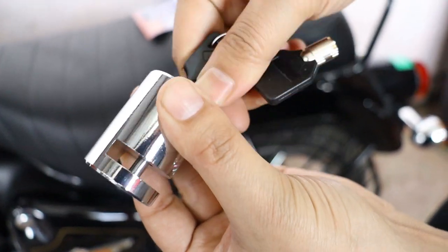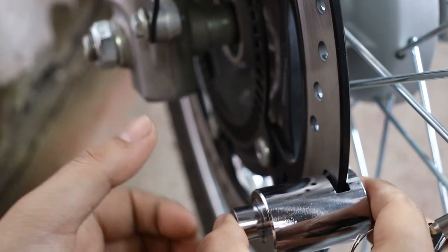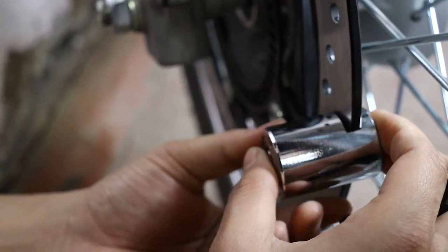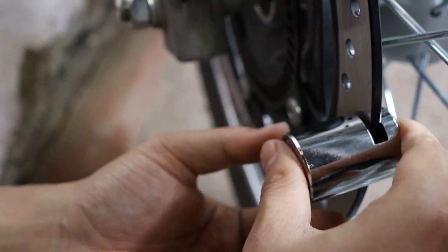Now, here's a cool feature: it comes with two keys. You can lock it without the key, but you'll need it to unlock it. Attach one key to your bike's key chain, and you'll always have a reminder to lock up when you park.